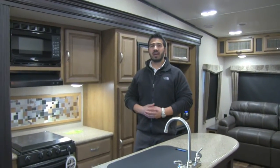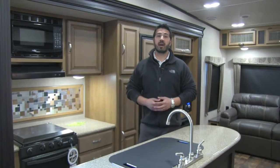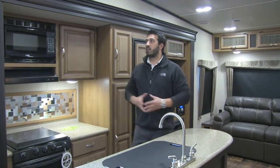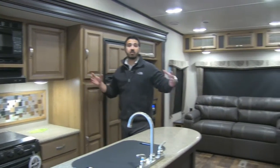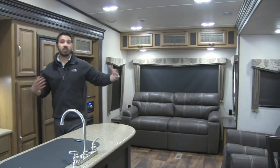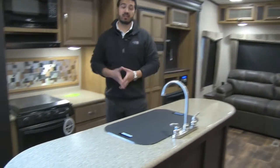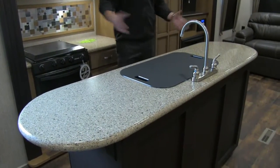Welcome to the inside of the 2017 Cruiser Air 29RS. This particular model is in the Espresso interior. One of the things I love about having dual opposing slides, which this unit has, is it's nice and open in your main living space and it allows for a center island — in this case, a huge center island.